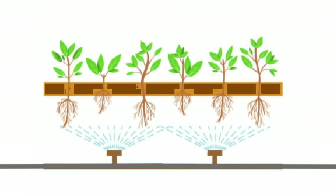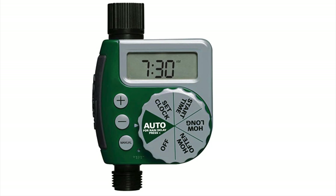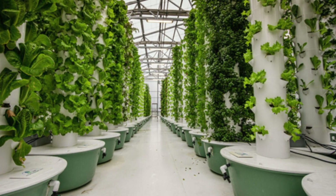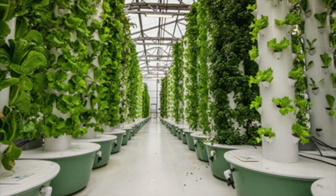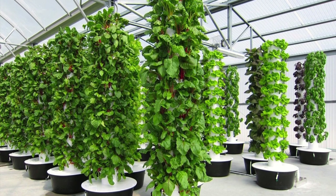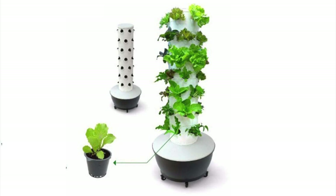Another method of hydroponic or aquaponic watering is called aeroponic. Aeroponic systems have no soil on the roots, and nutrient-rich water is sprayed or dripped over the roots — usually on a timer — allowing the roots to dry between watering sessions. Aeroponic systems work really well with certain types of plants and not so well with others, so do your research to find the plant species that will thrive with this nutrient watering system.